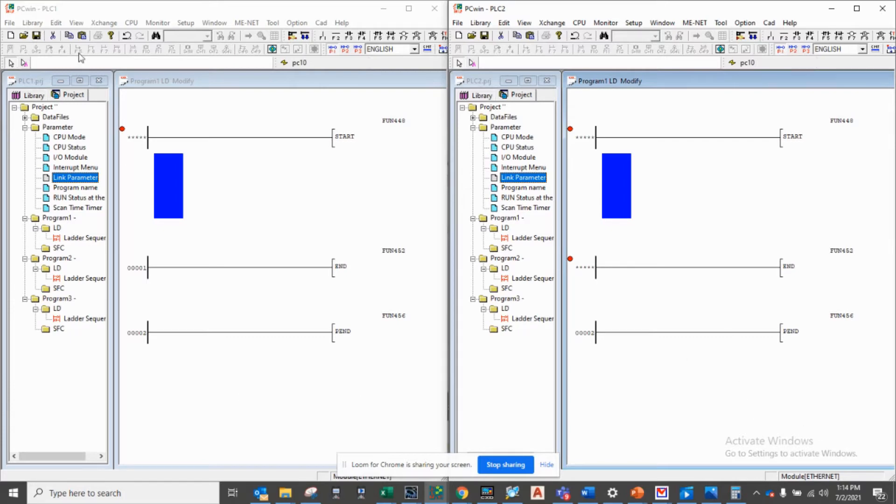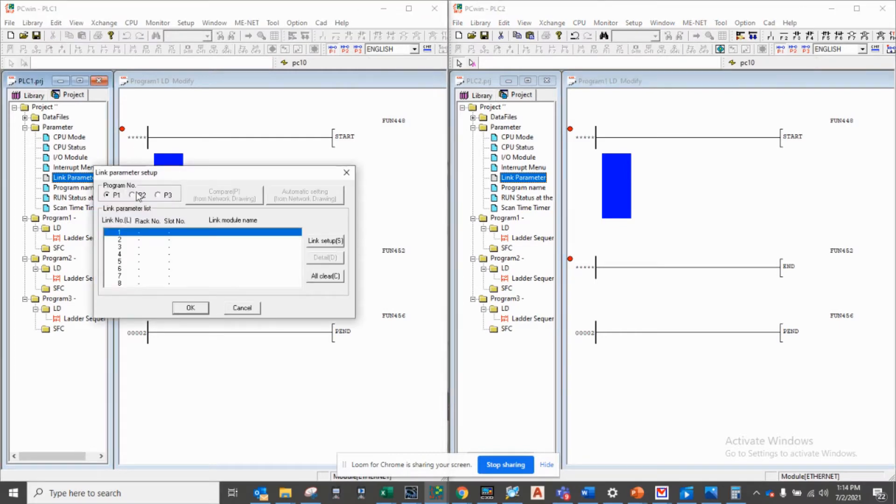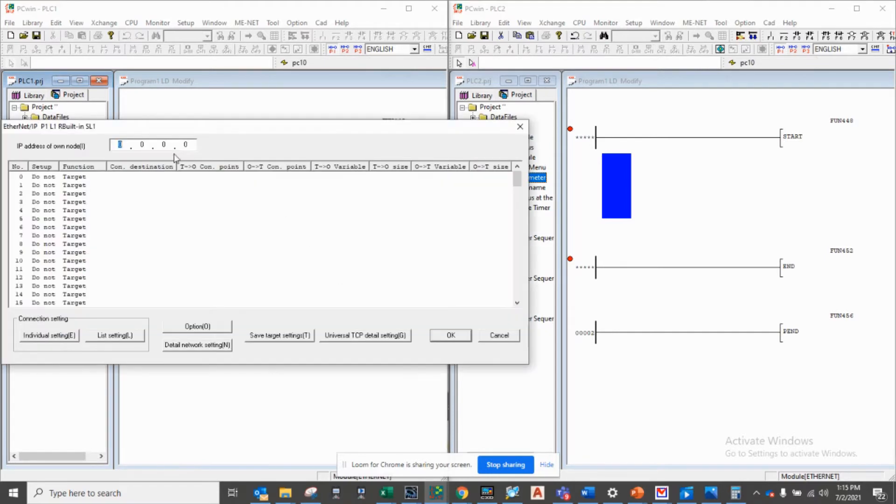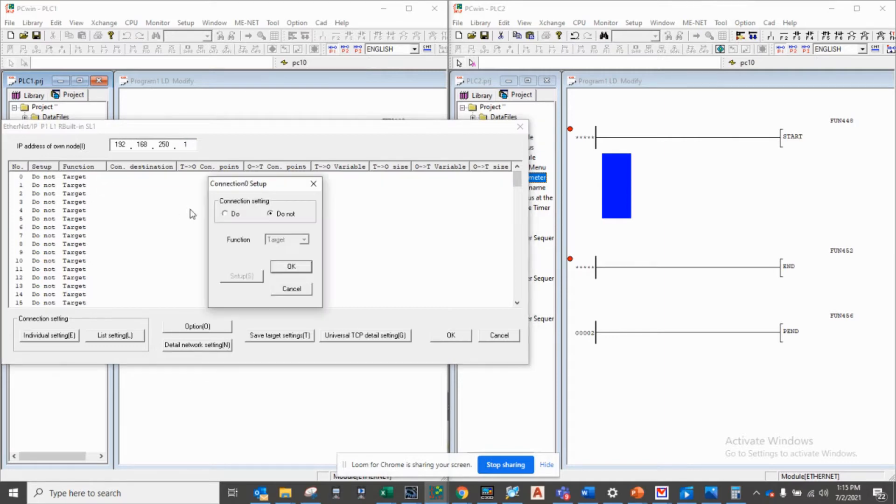I've got PLC1 on the left and PLC2 on the right. First I'm going to link parameters. I'll double click. I'll be using the built-in ports. I'll be using Link 1 and the protocol will be Ethernet IP. I'll go to detail and 192.168.251 will be my address for this PLC, and I want to receive the information from PLC2. I will be the originator.